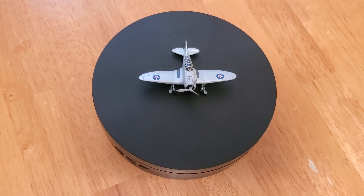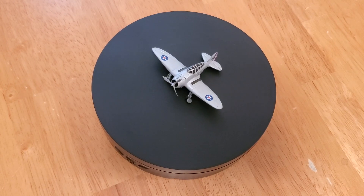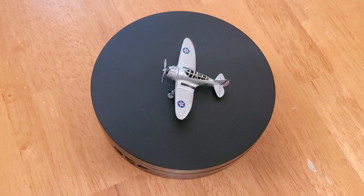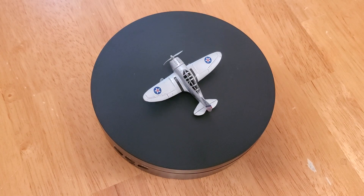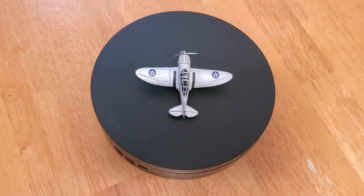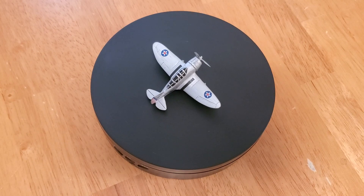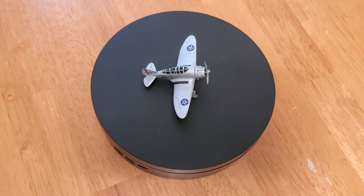Welcome to part two of the 1/144 scale US fighter aircraft series. This is Jim Kelsey and thank you for stopping by the YouTube channel. Pictured on the display's turnstile is a Seversky XP-41. X stands for experimental, and generally the aircraft companies make either one or two of these prototypes before they actually go into production.